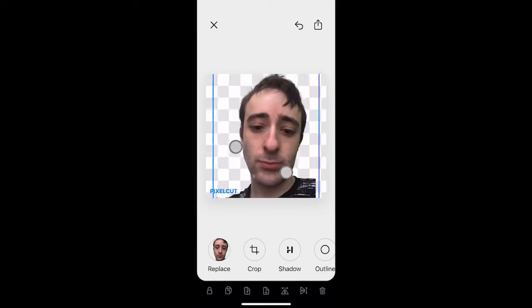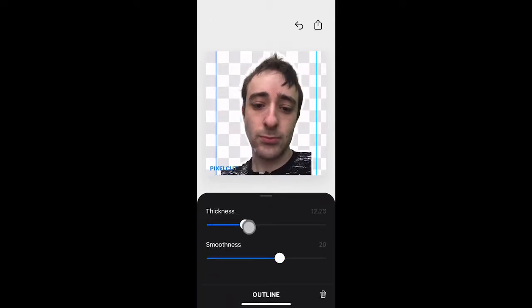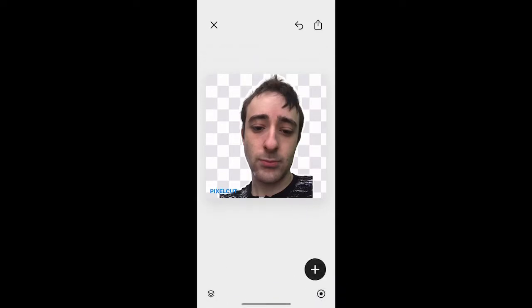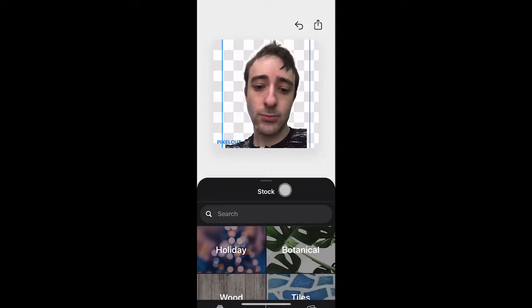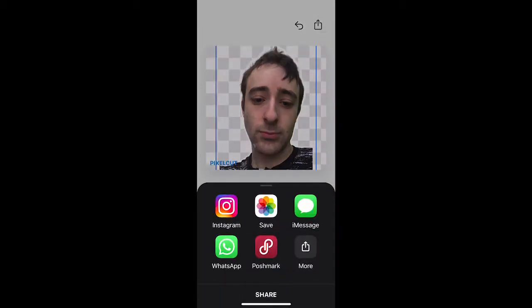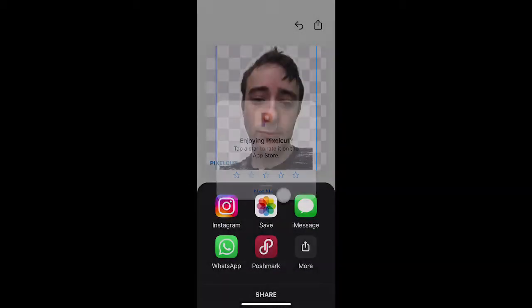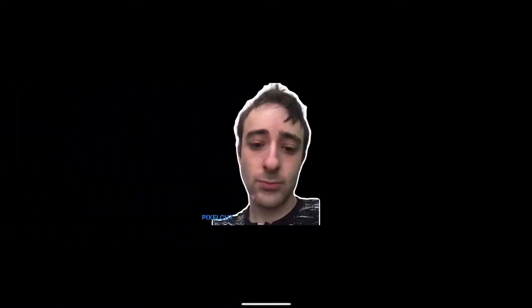You can cover up the watermark and get the size the way you want it. In the middle you can also add an outline — you can adjust thickness and smoothness. You can also add a crop, a reflection. I think the outline is pretty cool. Then go to the arrow pointing up, tap on 'Save,' and save to camera roll. Now it's in your camera roll — it's a transparent image.